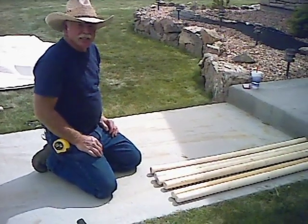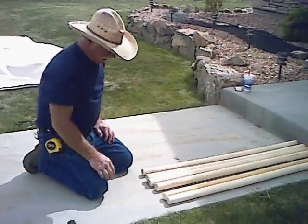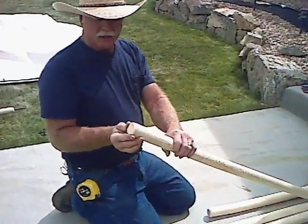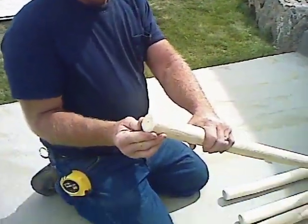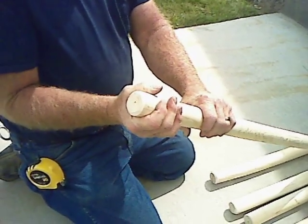What we're going to do next is get the poles prepared and ready to go for the tent. If you'll look close here, I've taken the sander and rounded the tops of them. That way, as it's pushing against the canvas, it won't be so rough on the edge of the canvas.